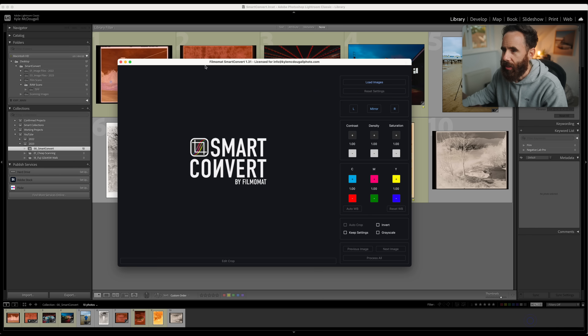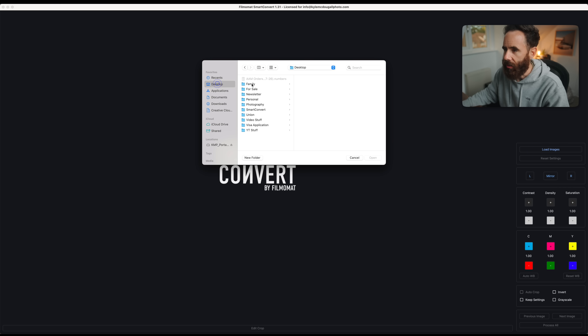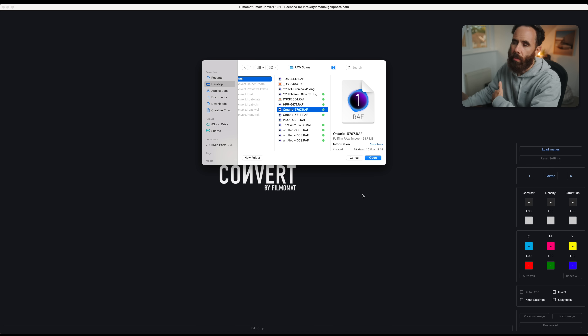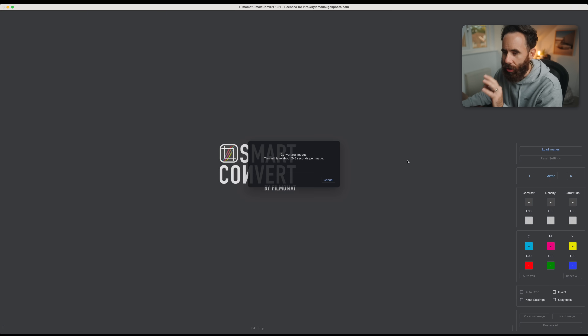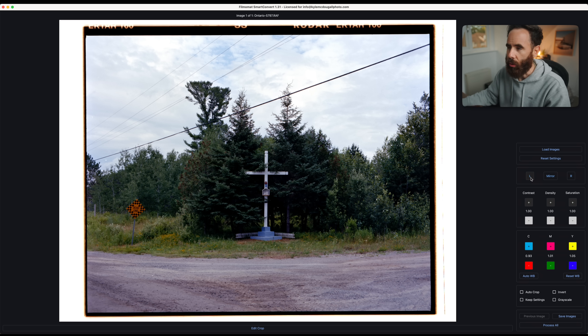Okay, we'll go ahead and open up Smart Convert. You can see right away it has a very simple layout. You have controls here to rotate or flip your image, tonal and color adjustments, and just a couple settings down here — an auto crop feature, and a way to save as grayscale if you're doing black and white. We'll do load images, go to the desktop, and grab our first file. You can load up multiple images, do a whole roll or whatever you want, and then use hotkeys to cycle through each image. As soon as you open up your raw file, it's going to convert it right away — you don't have to select anything or crop out film borders.